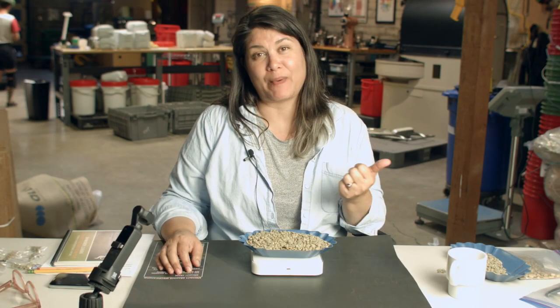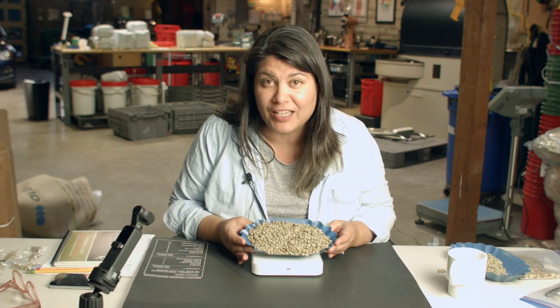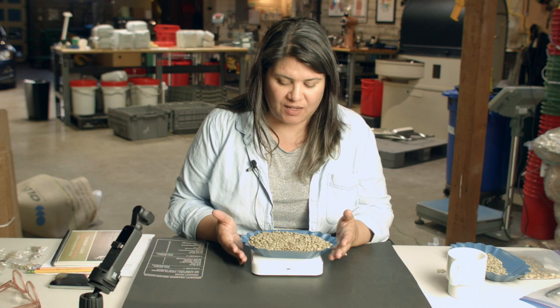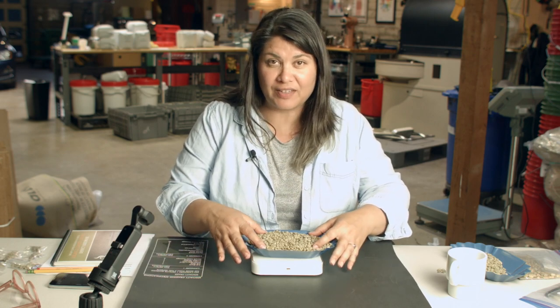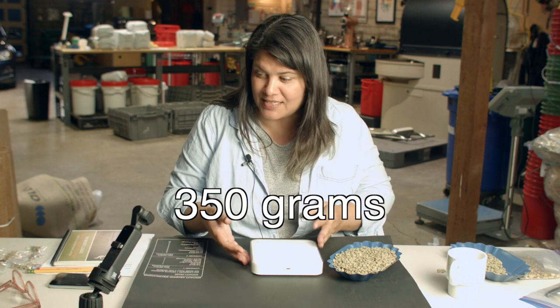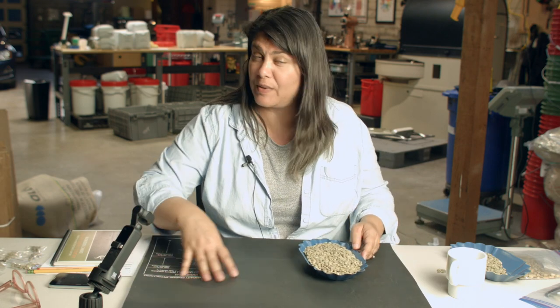We're wrapping up our last batch here at Wrecking Ball in the roastery and I thought I'd do a little green grading for you. Let's do some green grading of this green coffee sample. I've taken a sample of green coffee and measured out 350 grams, as you can see on my Akaya scale. 350 grams is the standard that the Specialty Coffee Association asks us to measure our sample out at.